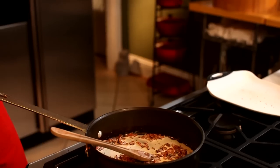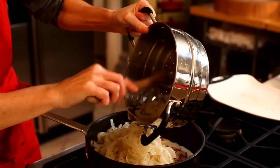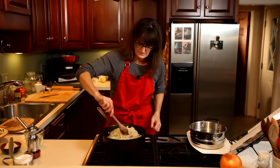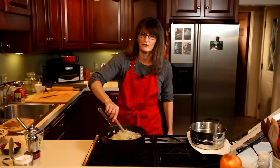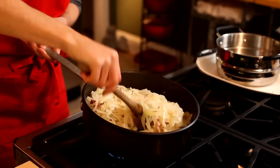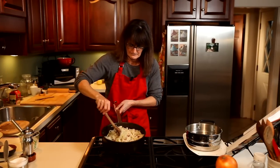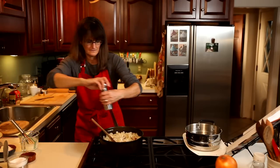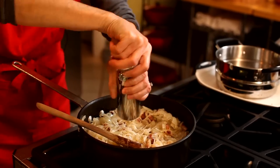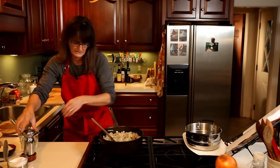And now we're going to add the onions. I'm just going to combine that and then cook through for about two to three minutes. I'm going to add some salt and pepper here. I'm a fan of pepper, so I add a lot.